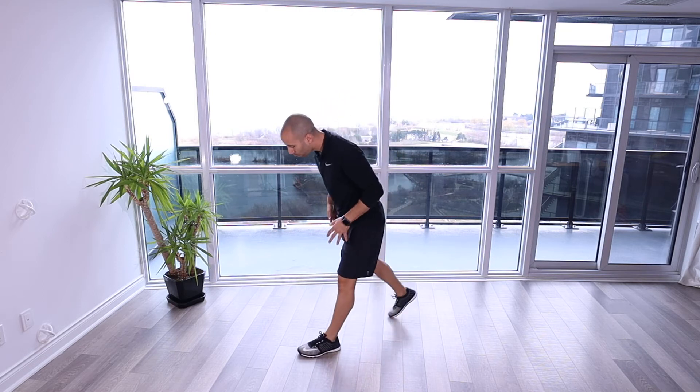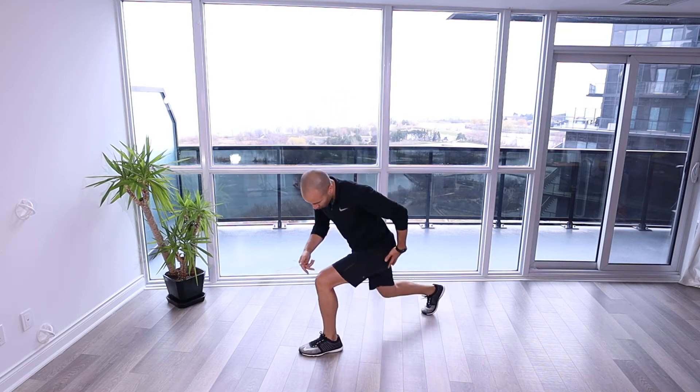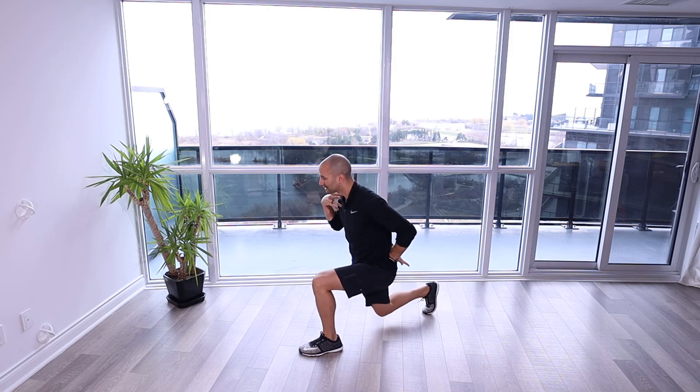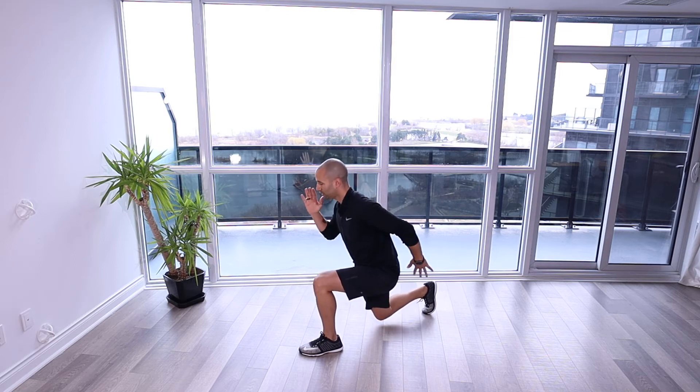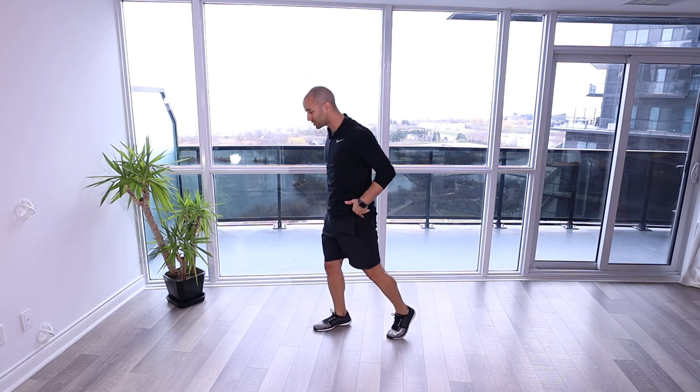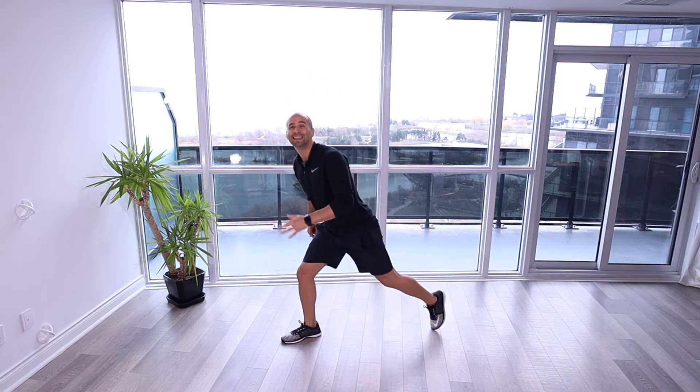When you land you want to be in a wide enough stance position where you've got 90 degrees at your knee and ankle, even through your hips, nice straight torso, keeping that head in line with your shoulder here, and then driving up, extending through the hips as much as you can, and then landing on the other side.